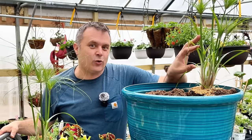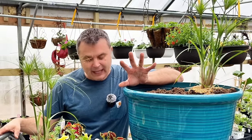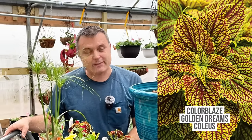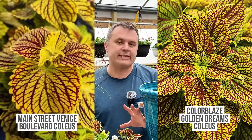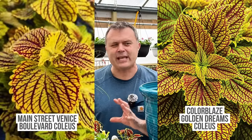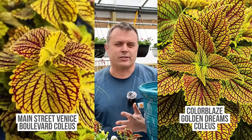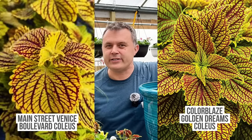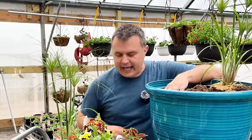So I'm substituting the Queen Tut with a Prince Tut. The other key plant is a Coleus — they recommend the Colorblaze Golden Dreams, but I don't have that one. I do have the Main Street Venice Beach, which looks very similar as far as leaf color goes. The Main Street series is a little more compact, getting around 24 inches, though I definitely see them get more like 32 inches. The Colorblaze tends to get a little bigger than that.